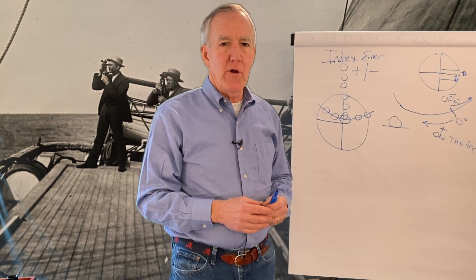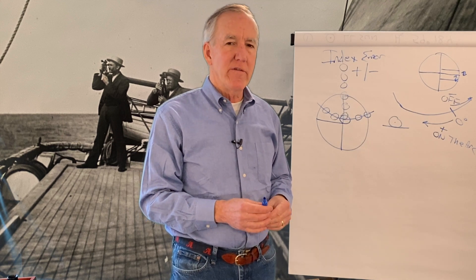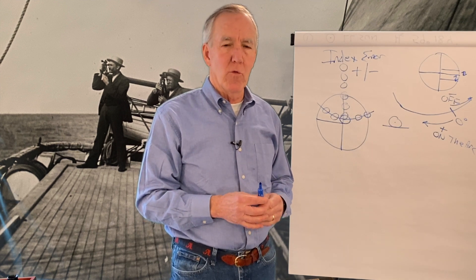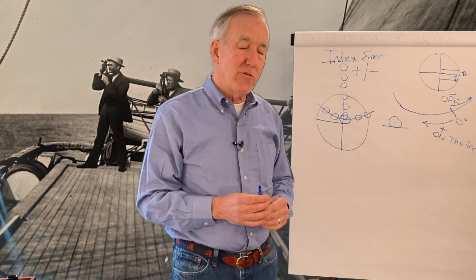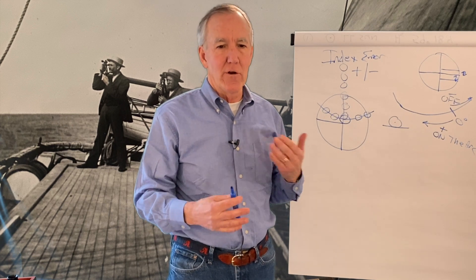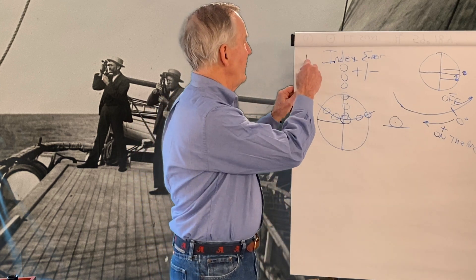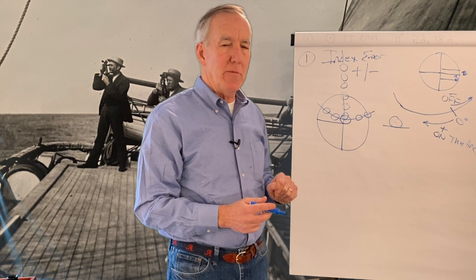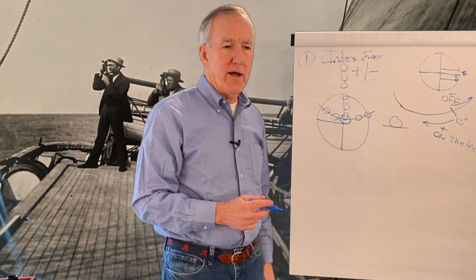That's the basics of taking a sight and the parts of the sextant that are important. In a later episode I hope to get out on the water or on the beach and try to take a sight and get the camera to zoom in on some of the features of the recording process. So that's index error — what we'll call error number one — the one we're going to be able to measure ourselves and take care of in our calculations.